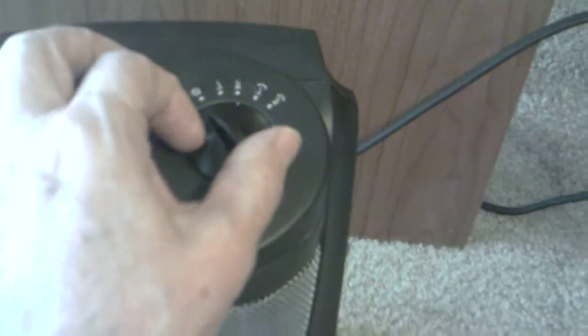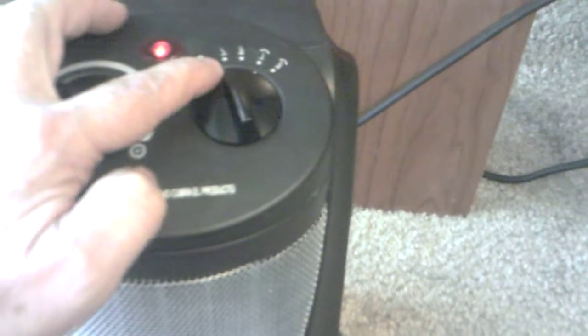If you really want to heat up the room fast, you turn it to the two little squiggly lines right here, and that'll really get it going. The first little squiggly line is a lower heat setting.